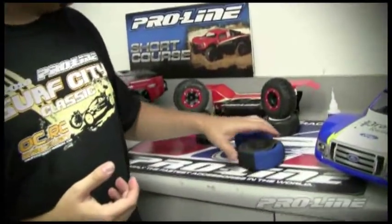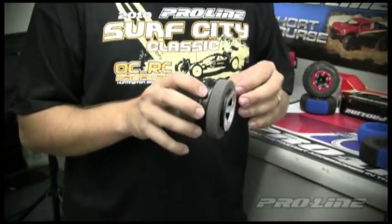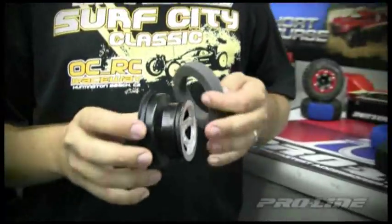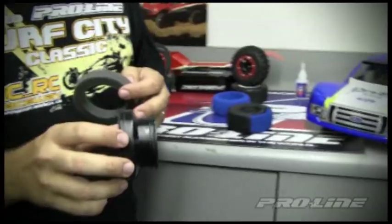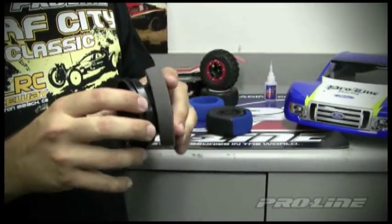If you've already purchased our current line of SC tires, you may have noticed it includes a gray insert. This gray insert is only to be used on the stock Traxxas rim — as you can see, I have one right here — and what this insert does is take up the void in the rim itself.